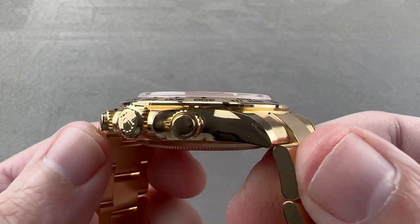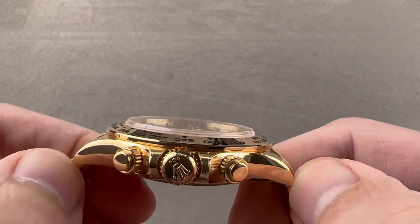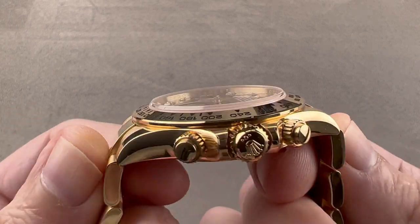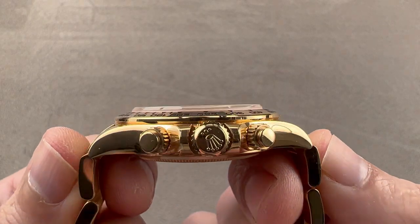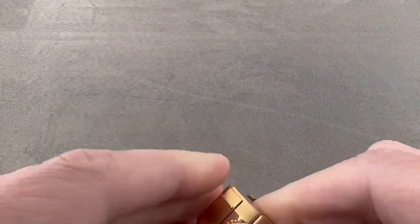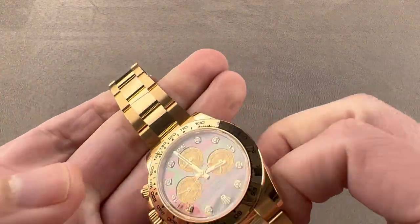It has a 20 millimeter lug spacing, and it features a sizing of 46.5 millimeters from lug to lug. If you include the solid end links to the bracelet, it is 50.5 millimeters across the wrist. We'll throw it on my wrist, which is 16 centimeters in circumference, and get a sense of how it fits.